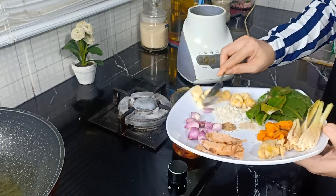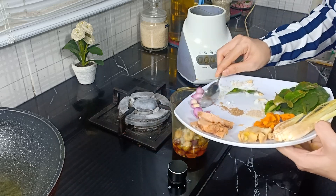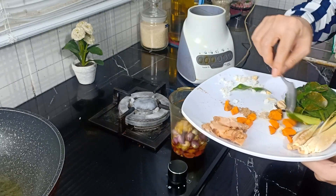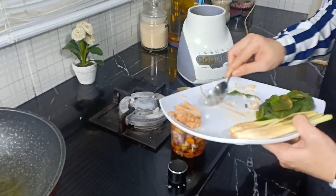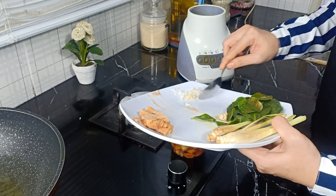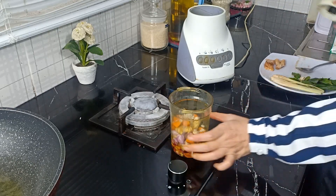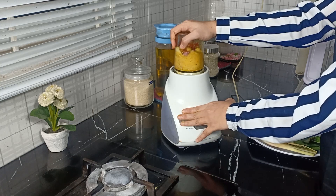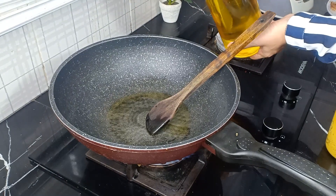Pertama-tama kita haluskan bumbu halusnya. Kita masukkan semua bahan bumbu halus, termasuk garam, ketumbar, dan merica, kemiri, dan jahe juga kunyit. Untuk kapulaga dan cengkeh, itu untuk dicemplung saja ya. Nanti blendernya sampai halus — kalau tidak, nanti nyangkut kegigit kemirinya. Kita blender sebentar sampai halus. Sesudah halus, kita siapkan minyak untuk menumis bumbu halusnya.